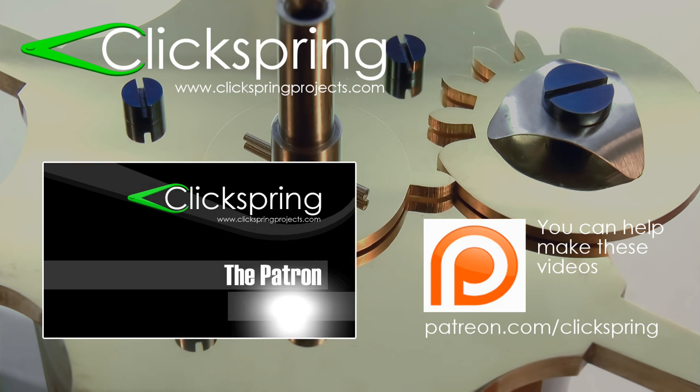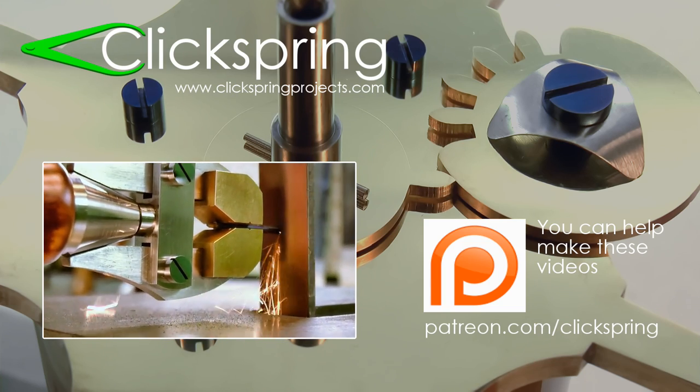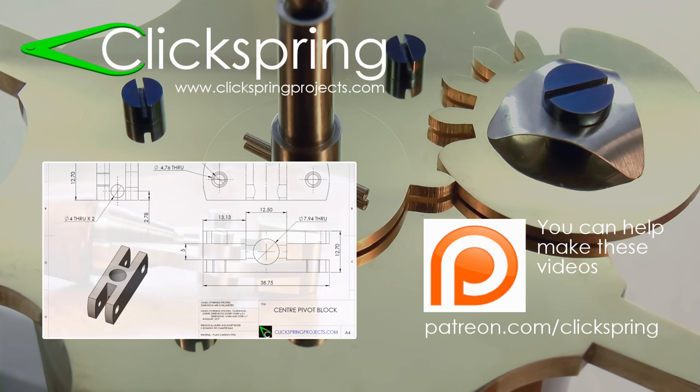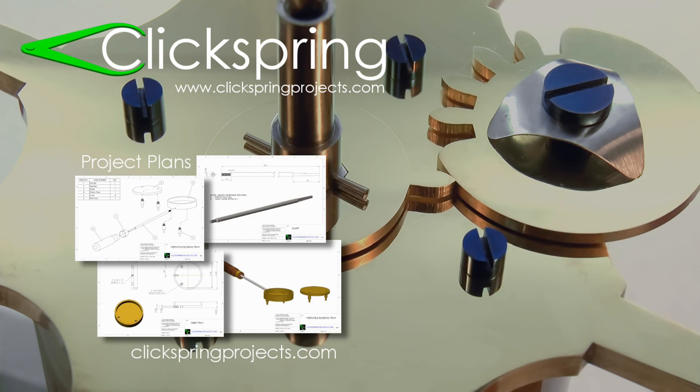If you'd like to help me bring you more project videos like this one, then consider becoming a Clickspring Patron. As a Patron of the channel, you get access to exclusive Patron-only video content, free plans for the Patron projects, and the chance to win the actual project at the end of each build. Find out more by visiting patreon.com/clickspring. And finally, if you're looking for some new projects for your lathe or mill, take a moment to visit clickspringprojects.com, where you'll find a range of plans available for download, including plans for some of the tools I've made to help me construct this clock. Thanks again for watching, I'll catch ya on the next video.